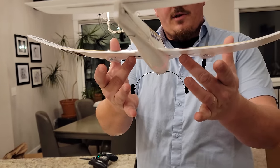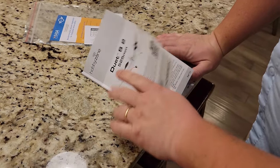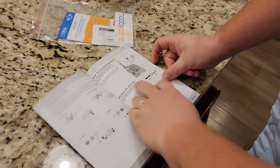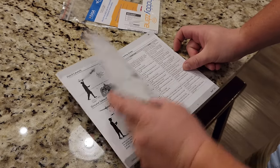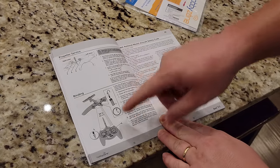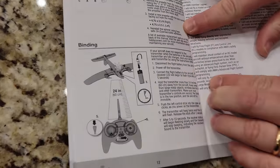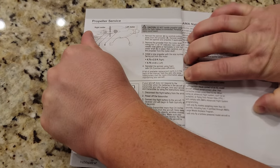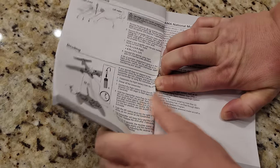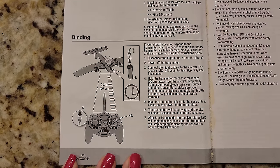Balancing the plane with middle fingers extended - it balances right along the main spar wire. The manual shows binding procedure if you need to rebind. You've already seen it fly, so you know it's going to be a fun one for a beginner in your life - whether that's a kid or someone who wants to start flying eventually.